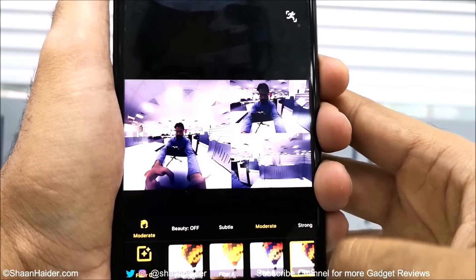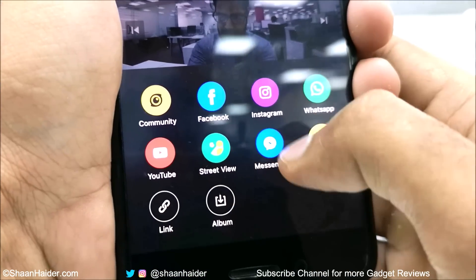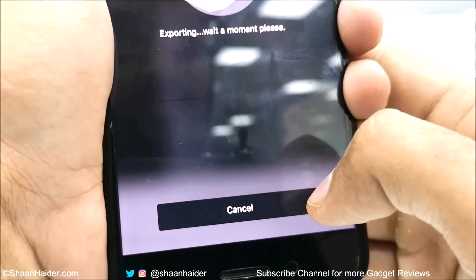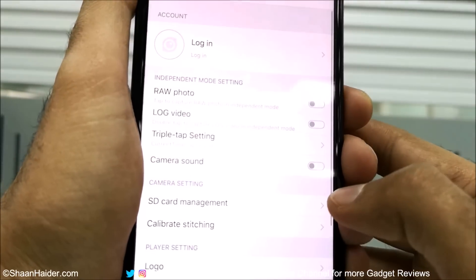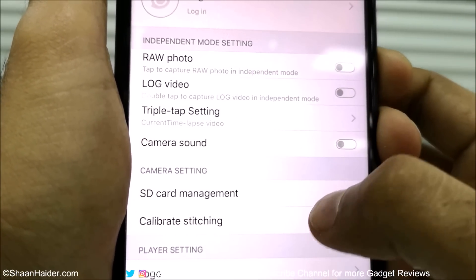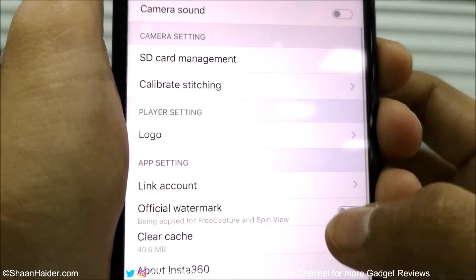Tapping the share icon gives you lots of social media applications on which you can share the 360-degree content captured on your Nano S. You can share using a link as well and save the content on the device. Tapping the settings icon on the main screen gives you lots of options, like selecting whether to capture images in RAW format or videos in log format.